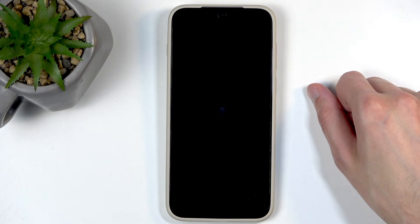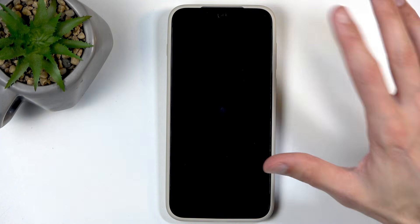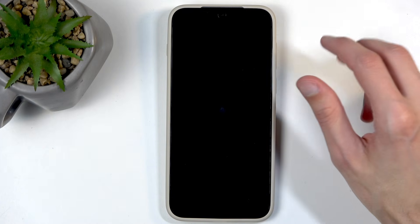Now that it has begun factory resetting itself, this will probably take about a minute, maybe two at best. And once it's finished, we will be presented with the Android setup screen. I'll be back once that is visible.